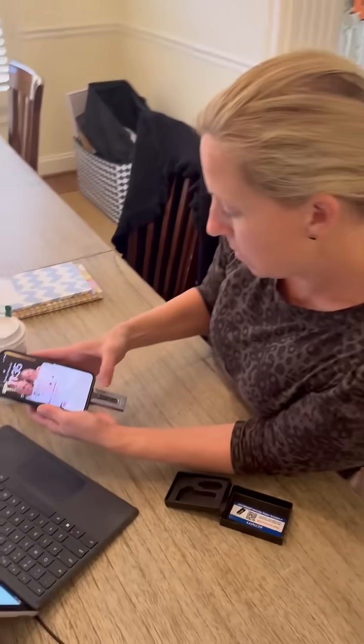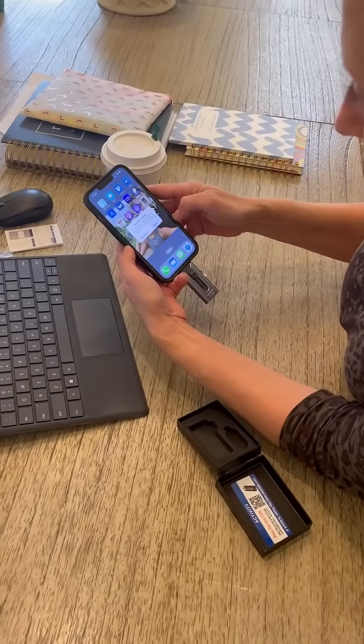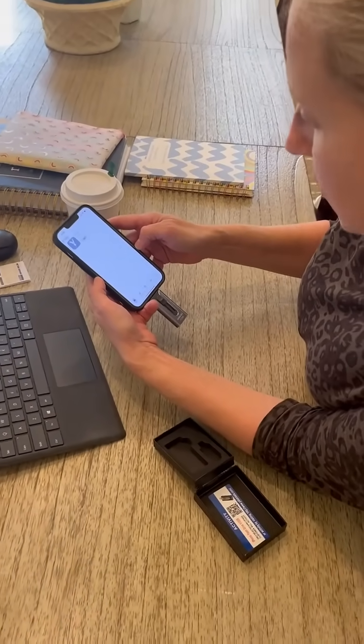So, when you put the drive into your phone, it opens up a message saying that you need to download the app that goes with the drive.